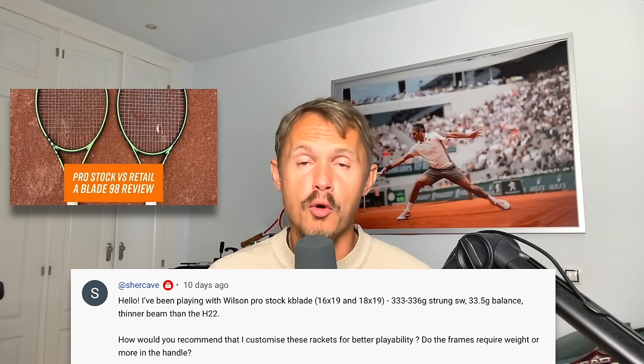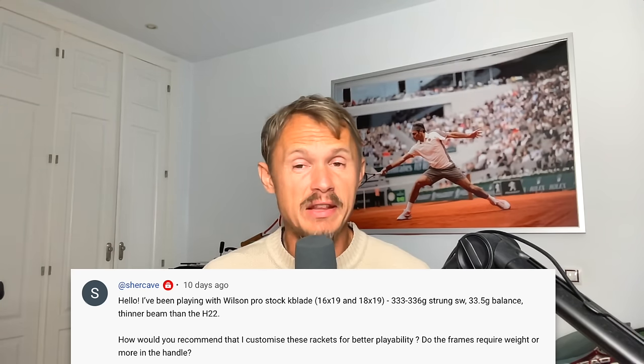I would definitely add more weight in the handle. It does sound like a pretty hefty frame overall. If there's any lead tape added anywhere, I'd probably remove a bit because I personally prefer a racket more in the 330 or a little bit below that range. Depends on your game, of course. I think a more headlight balance overall will help you. So start by adding some weight in the handle. You could add even up to 10 grams — this is 2 points headlight balance, which is a very low headlight balance. For more maneuverability, I recommend to go up at least to 5-6 points headlight balance. Some weight in the handle to start. If you can find a way to reduce the swing weight, I would do that.